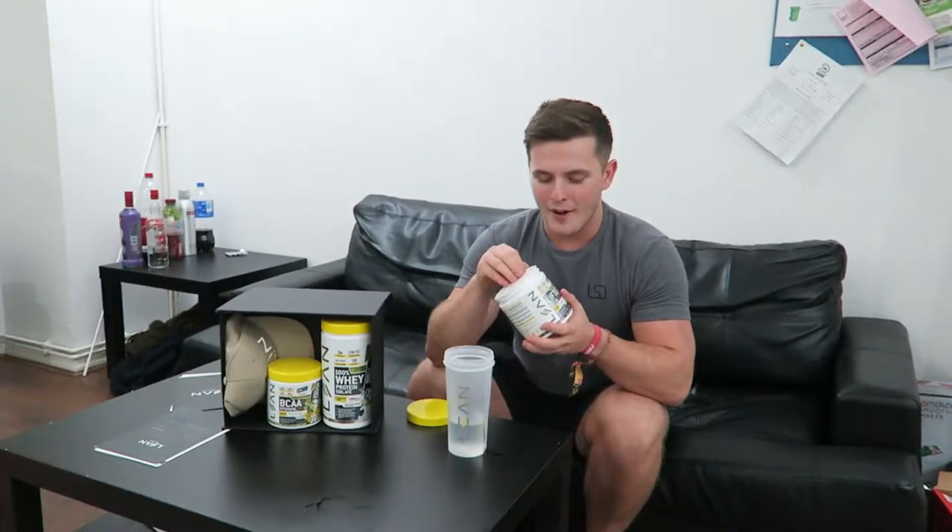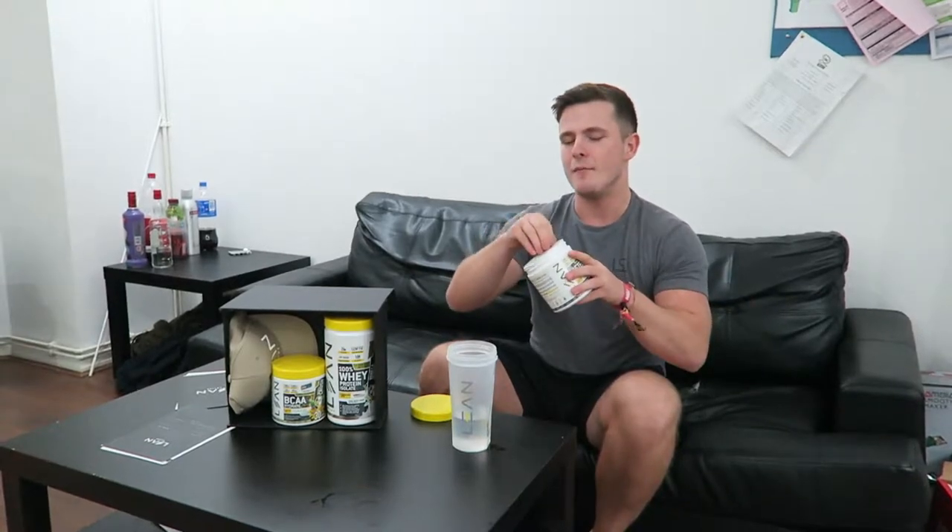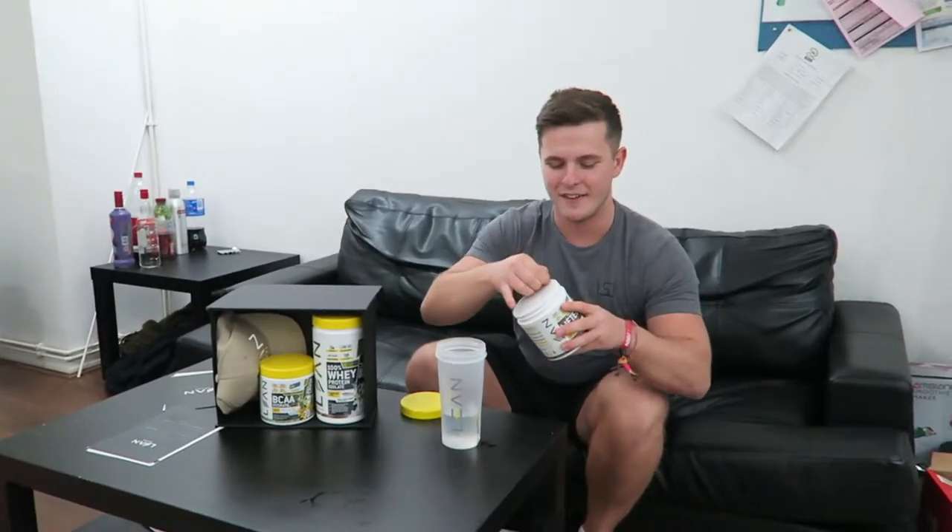This is one of, if not my favourite things to do when you have a brand new anything. If you like coffee you do the same thing and take the lid off. But for me, I get the kick out of doing stuff like this for pre-workout and protein and stuff like that.